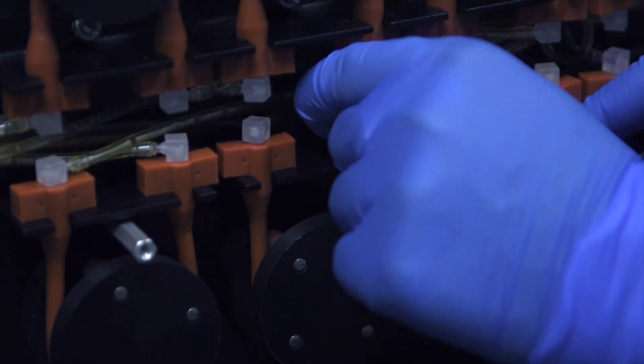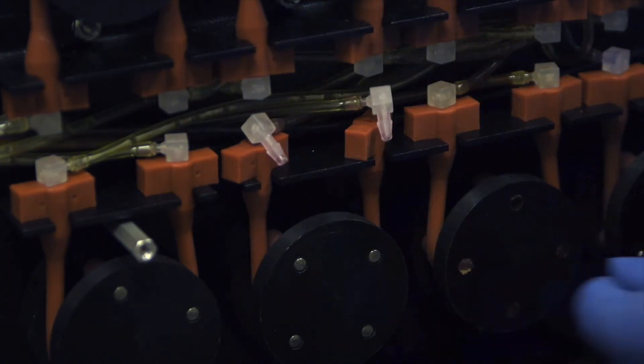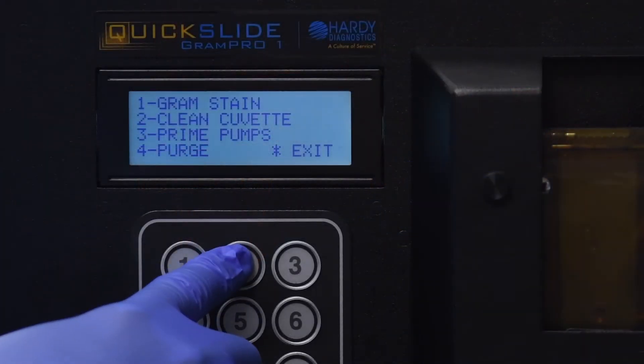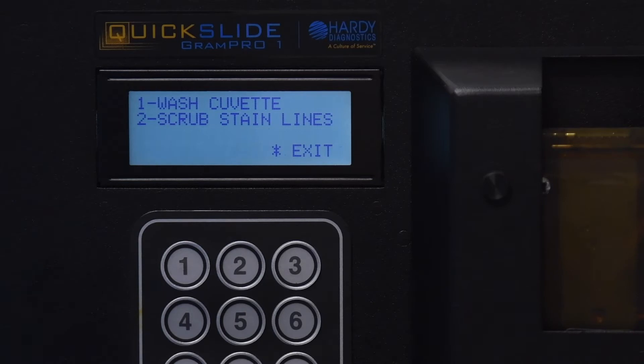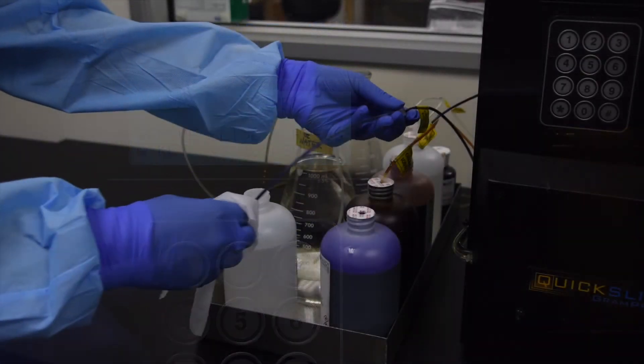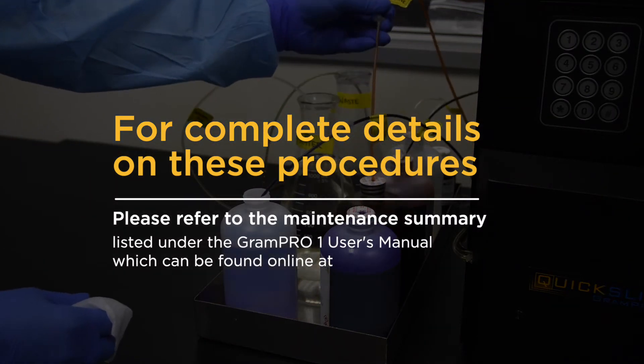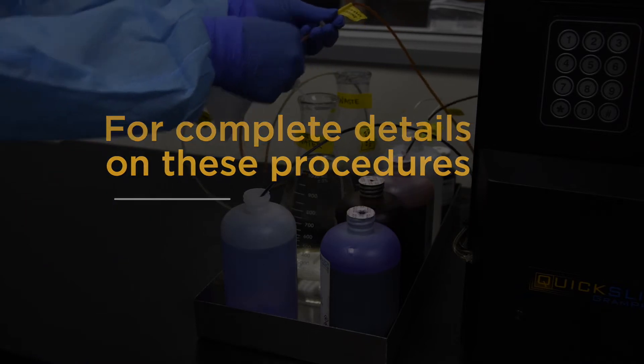To ensure that the Gram Pro One functions as intended, preventative maintenance procedures must be implemented as part of your lab schedule. Some procedures may depend on a time-based schedule or on how many slides are processed each day. For complete details on these procedures, please refer to the maintenance summary listed under the Gram Pro One's user manual, which can be found online at hardydiagnostics.com/grampro.